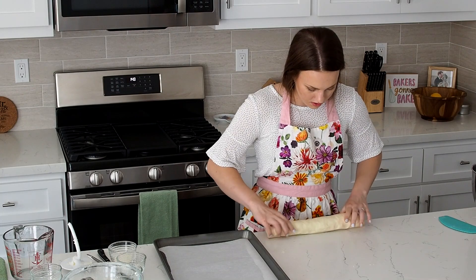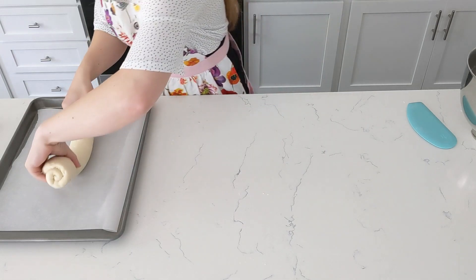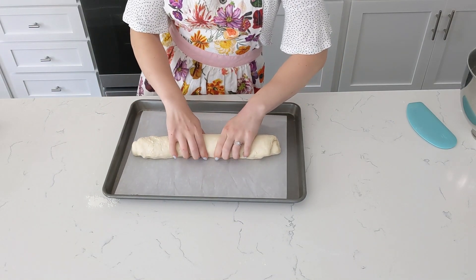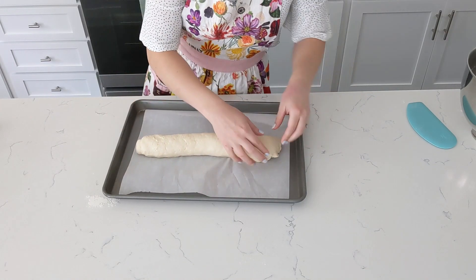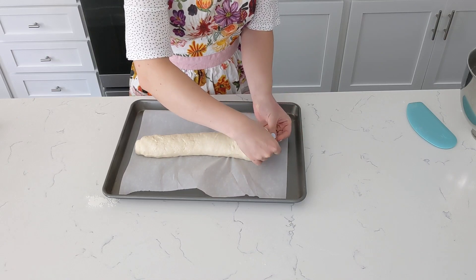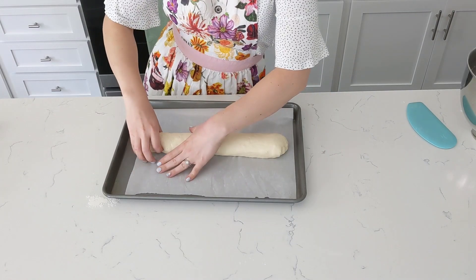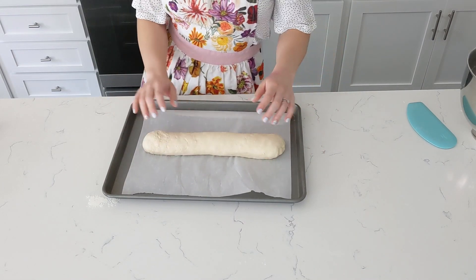Take my prepared baking pan — just a sheet of parchment paper, no oil or anything. I'm going to make sure that the seam side is down. Just pick it up and transfer. You can see that one of these edges looks a little bit bigger, so I'm going to just pull it very gently to even it out a little bit. Then I'm going to pinch my ends together and tuck them under and pinch them to the bottom. I'm going to repeat that on the other side. And there you have one loaf.